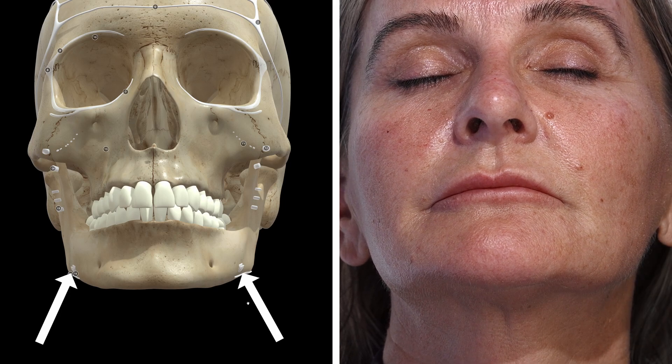I was wondering about adding volume here, but it looks like there's reasonable volume here already, so I can't do a lot. I might be able to do a little bit just at the gonial angle — so it's this point, this point — and then blending the chin in up here. That will make the lower face look a little bit more confluent.